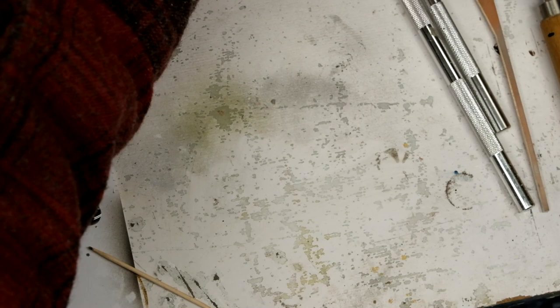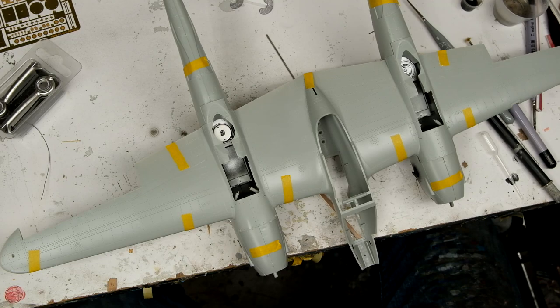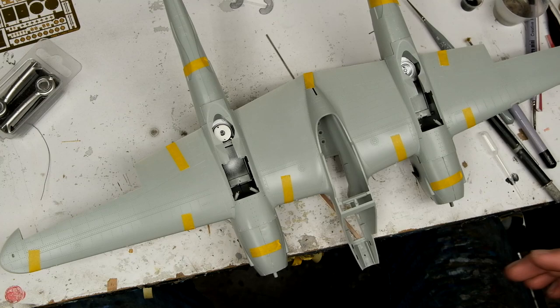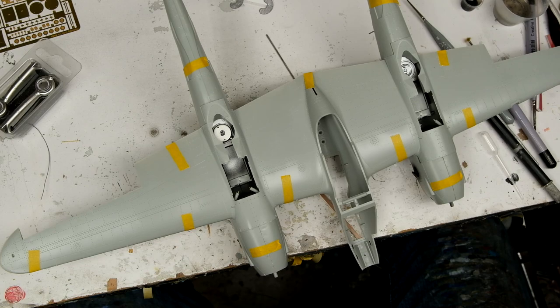I've gone ahead and hit the louvers and anywhere internal that might potentially be visible with MRP fine surface primer. The internal bits that are potentially visible I just threw a quick coat of Duraluminum on - this includes the inside portion of louvers, which are basically going to be inaccessible once everything is glued together and paint starts. From there, I needed to test the weight I've dumped into the Allison engine buckets, which is liquid gravity - little balls of iron. I needed to make sure they will actually hold the P-38 down on its nose. This is all extremely rickety right now - the nacelles aren't even taped to the upper wing.